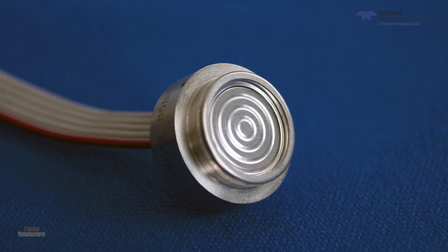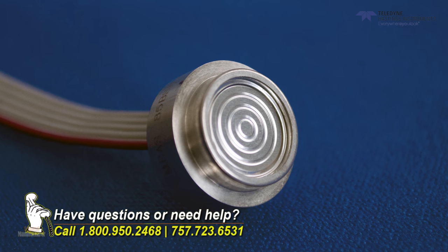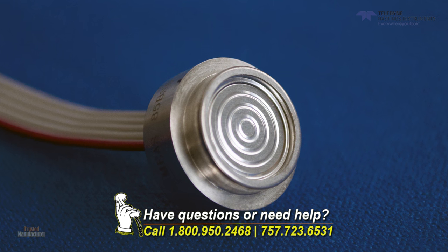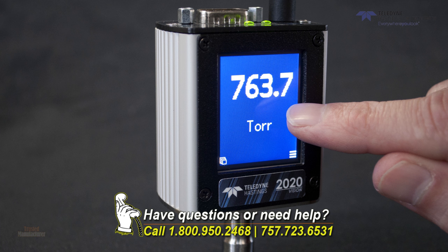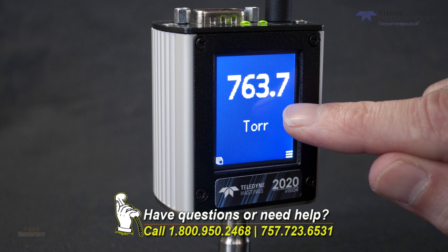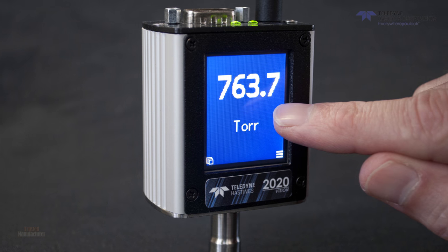The other good thing about this gauge is that it is what we call a direct gauge. That is, the 2020 sensor is directly sensing the pressure of the gas on the diaphragm, as opposed to an indirect gauge, which measures some pressure-dependent property of the gas, such as ionization rate or thermal conductivity. So no matter what type of gas you're using, the 2020 will provide the same output for a given pressure.